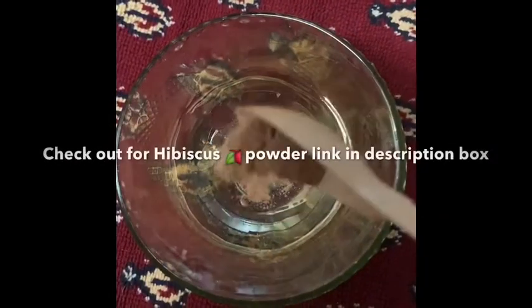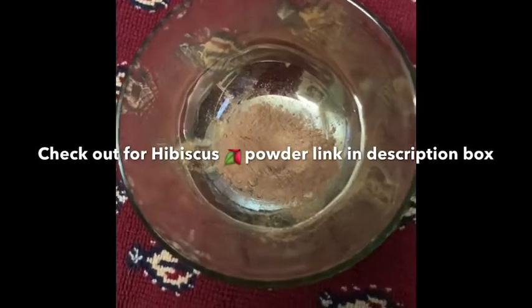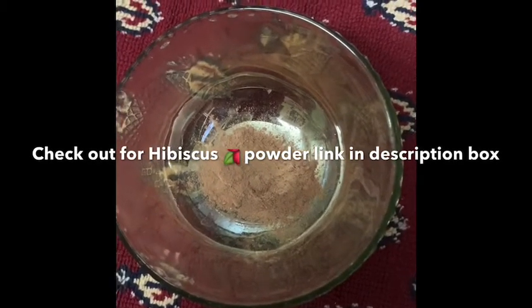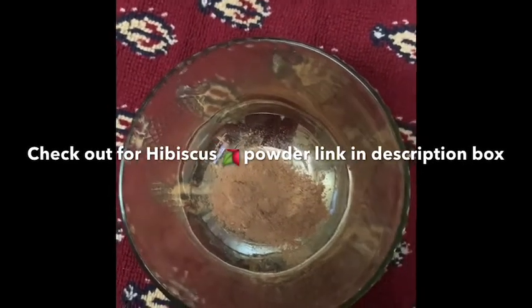First, use some hibiscus powder. If you have hibiscus powder, you can dry and powder it yourself, or you can use a store-bought powder. It will be effective and anti-aging.